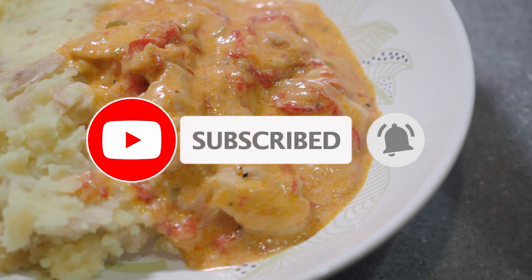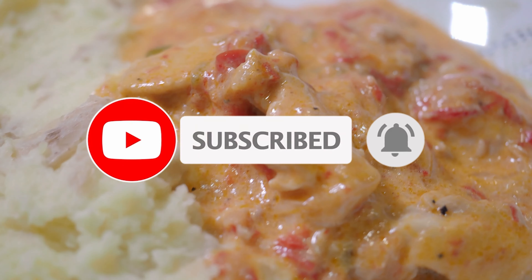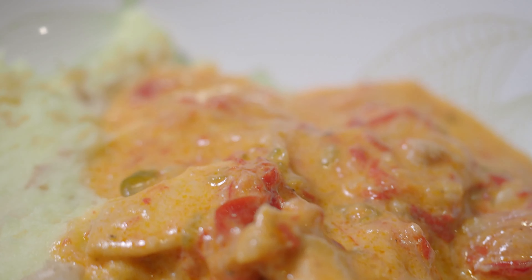Add the water, bring it up to a simmer, and cook for 10 minutes. Throw in the chicken, mix it well, bring up to the simmer, cover, and cook for 15 to 20 minutes.